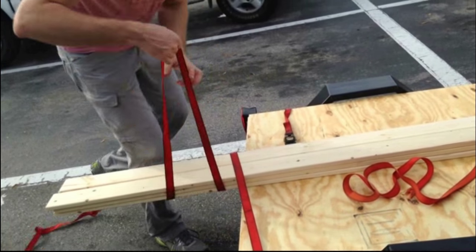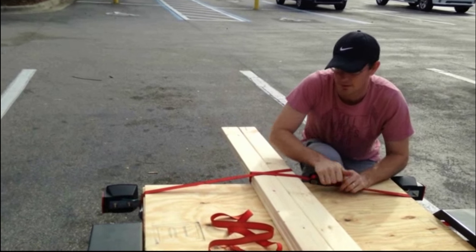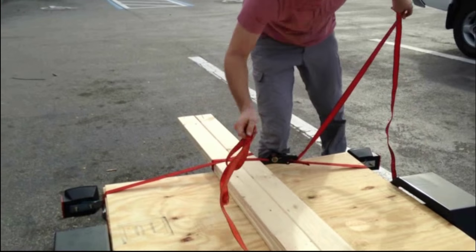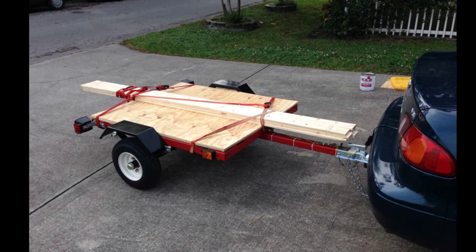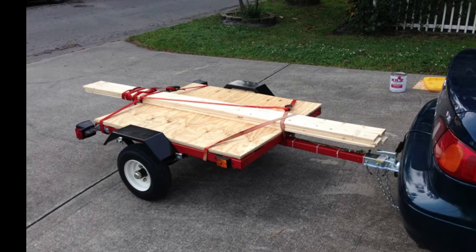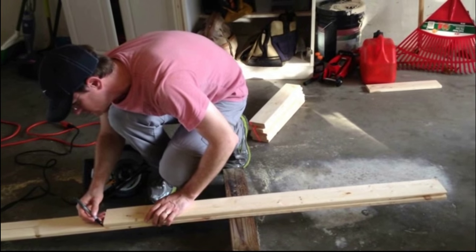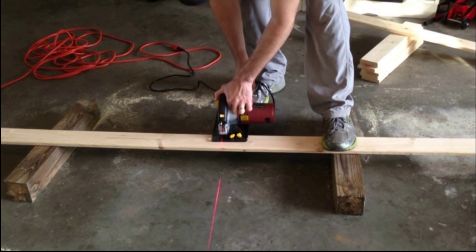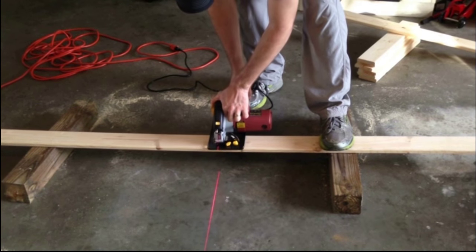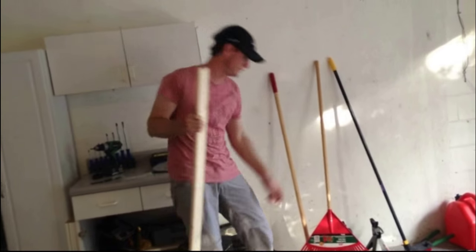I was able to use the trailer to get all my boards home because they wouldn't fit in my Corolla. This trailer took about three evenings to assemble, so give yourself some time to put it together. A chop saw would have been a lot better than using a circular saw, but that's what I had. That's two for one side, two for either side.